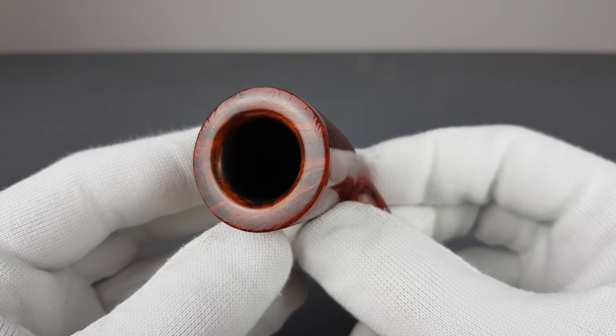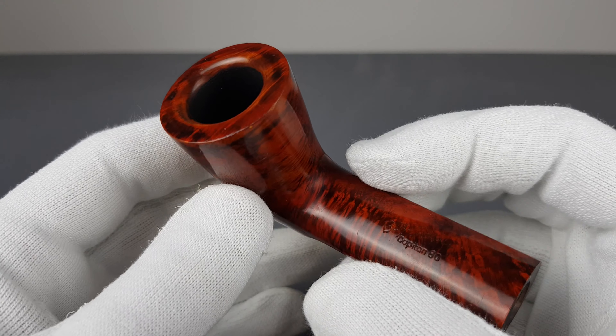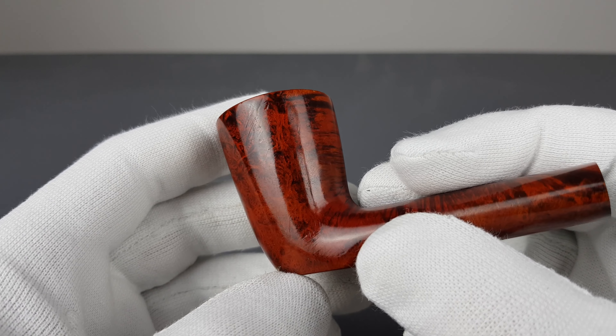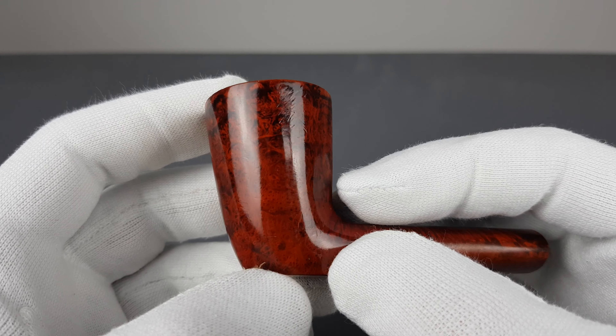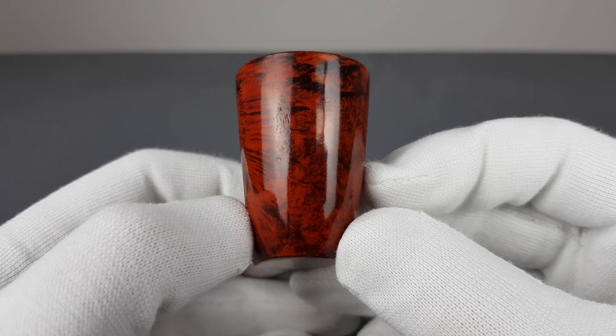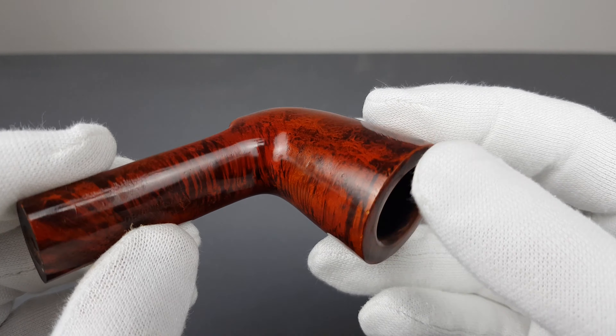It's an odd shape and I deliberately said it's a freehand — I mean it is, but it borrows a bit from the Dublin shape and a bit from the Canadian. It's got marks of wear in the form of scuffing, mostly on the rim.